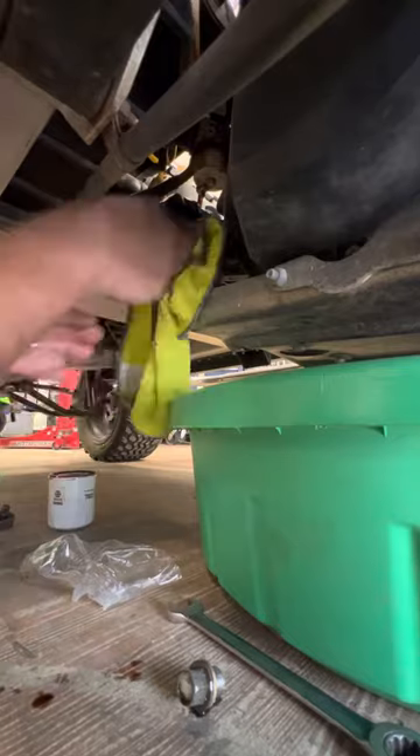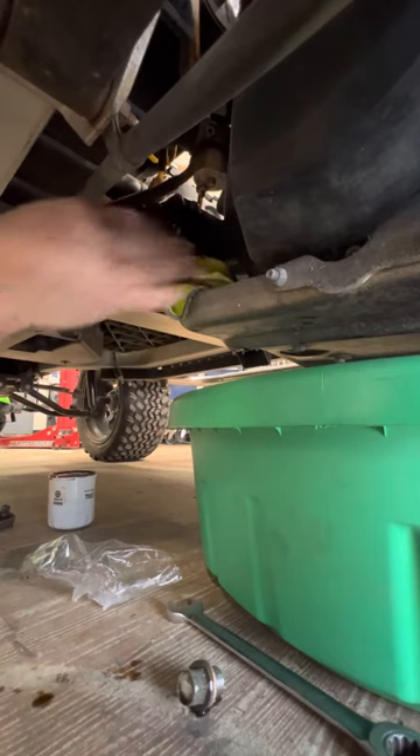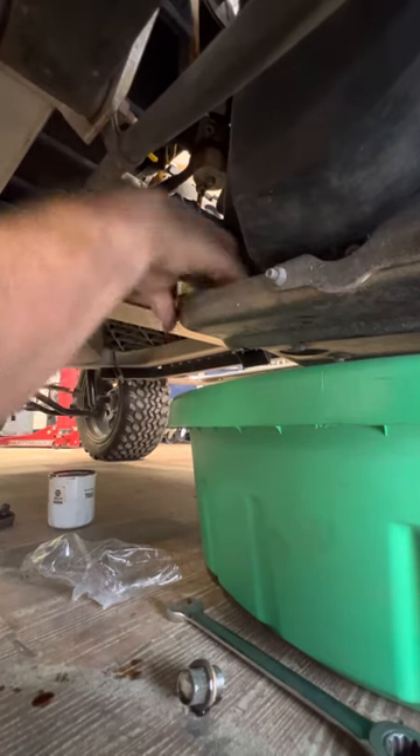Also, before you take the oil filter off, put your rag under there so you don't drop oil in the engine pan and have it leak everywhere.